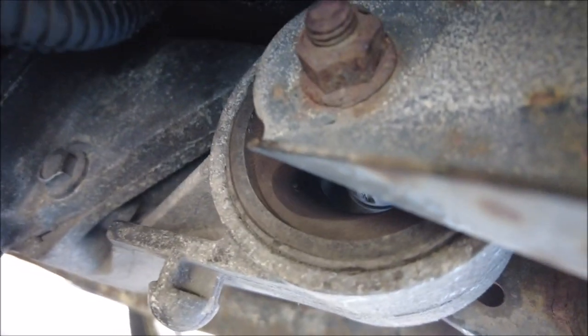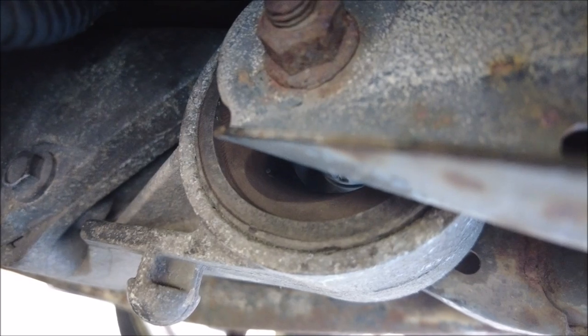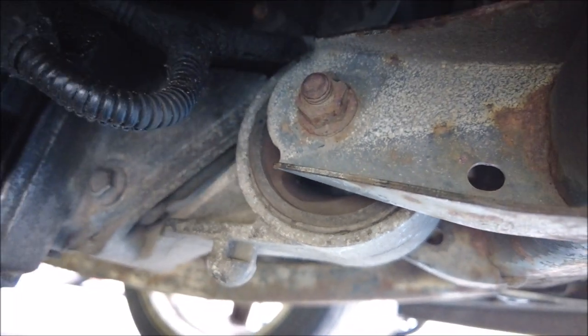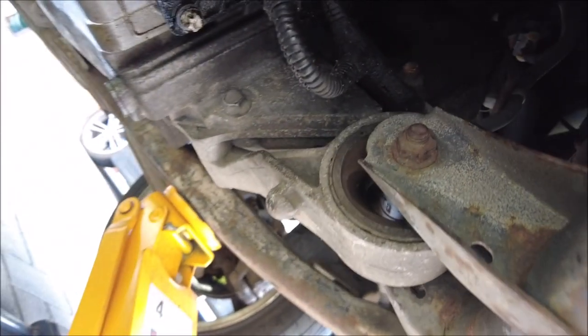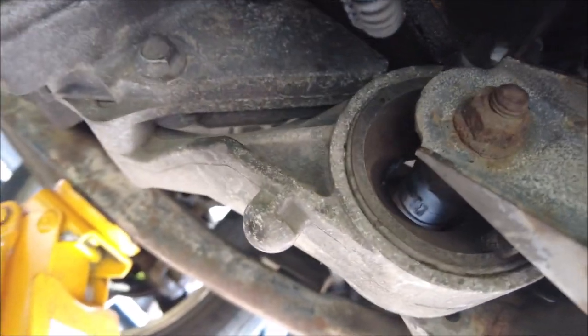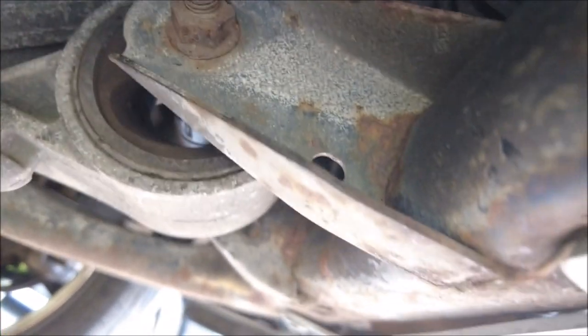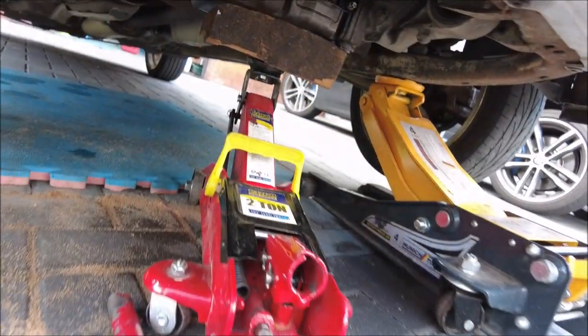It's only a few bolts, but obviously I've got to hold the engine up, so I'm going to jack up and get myself prepared and it should just be a quick job. There you go — should give you a bit of a better view. Yeah, there's nothing left of it at all, so it's got to come off, it's got to be changed. Let's do it. A little bit of jack action just to support the engine itself.